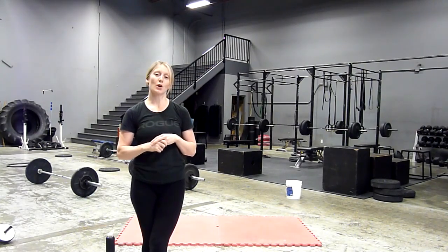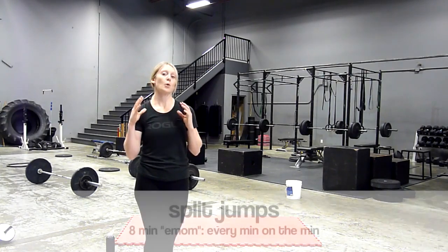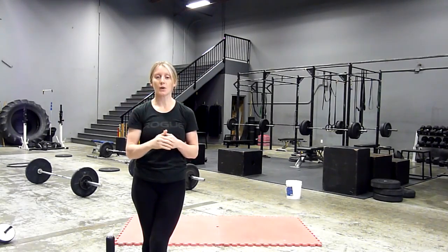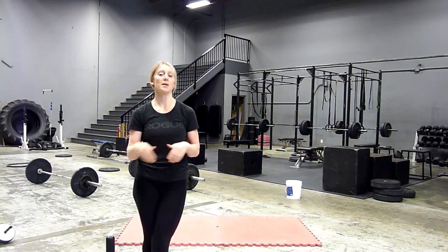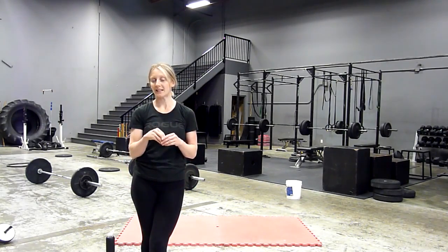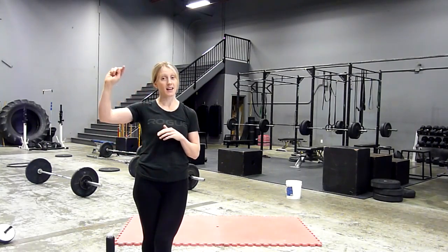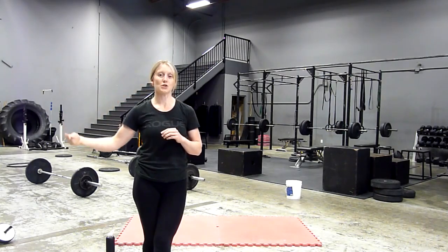How we're going to set it up is we're going to do something called an EMOM, which is every minute on the minute. We're going to perform a designated amount of reps of split jumps, and at the top of each minute we're going to repeat. We're going to watch a clock for eight minutes. Here's the catch — every round you're going to increase your reps by two. So this is going to be an ascending ladder, meaning your reps are going to increase as we move through the circuit.